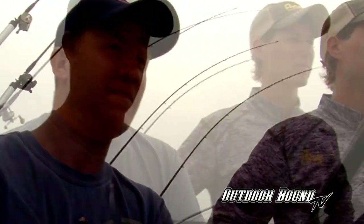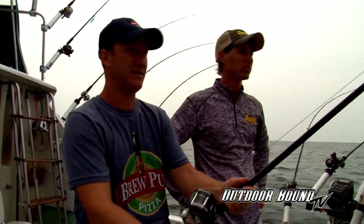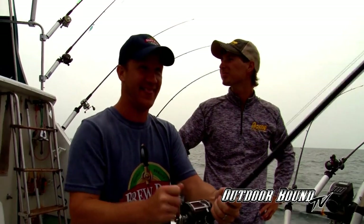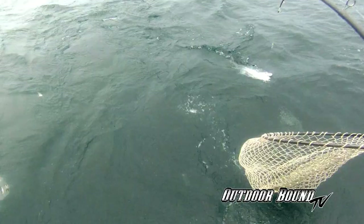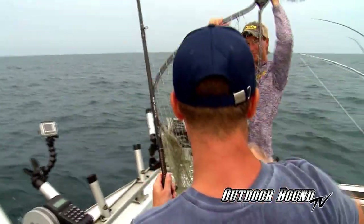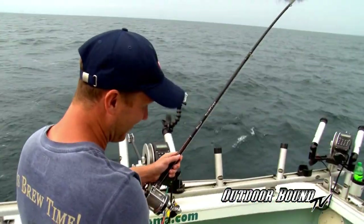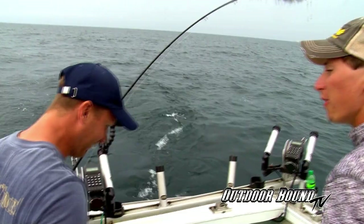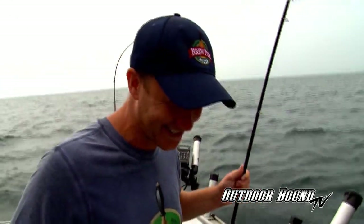I saw him jump twice out there. He's still a ways out there. You're into the fluorocarbon leader now. Yeah, baby. That is awesome. That's a steelhead trout right there. Is that a steelhead? Is that a good catch? That is a very well above average fish. That was awesome. I love it. Look at that — that is beautiful.